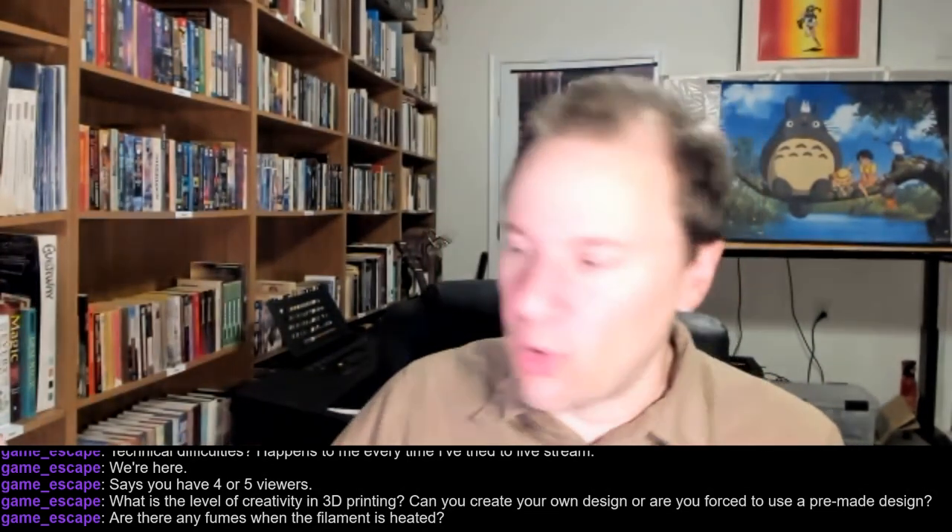If you are getting a lot of long-term exposure to those fumes, it's not carcinogenic — we certainly know that much. But you do build up essentially an allergy to it, so if you were exposed to it for eight hours a day for months and months, eventually when you walk into a room where 3D printing is happening, you get a little stuffy and your breathing will get a little hoarse. That would be about the extent of it.